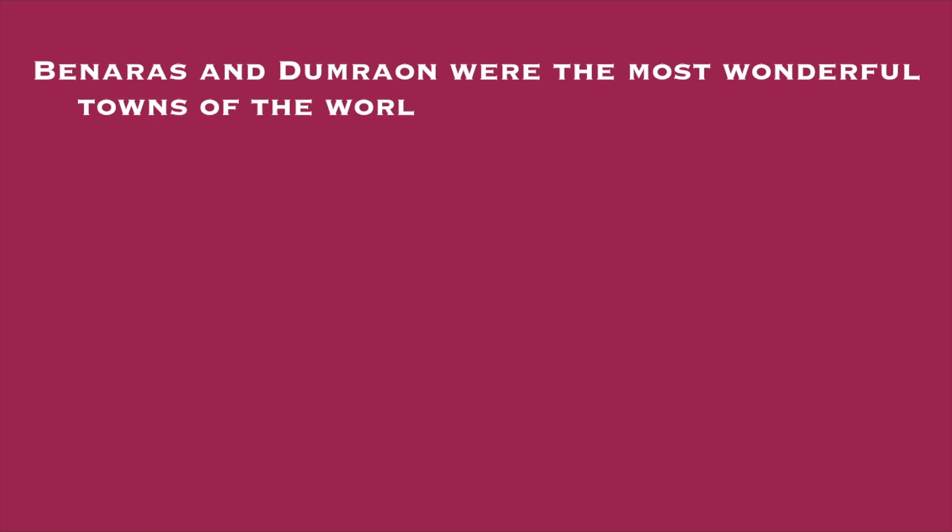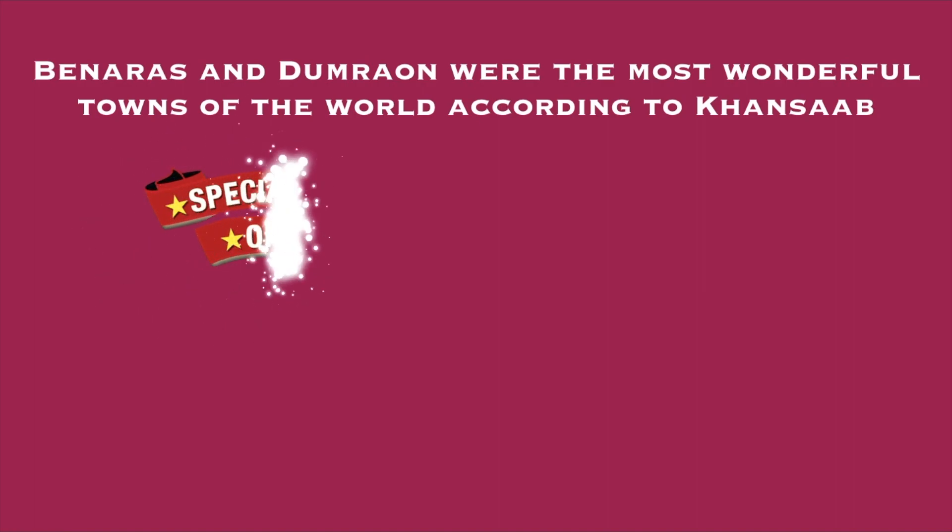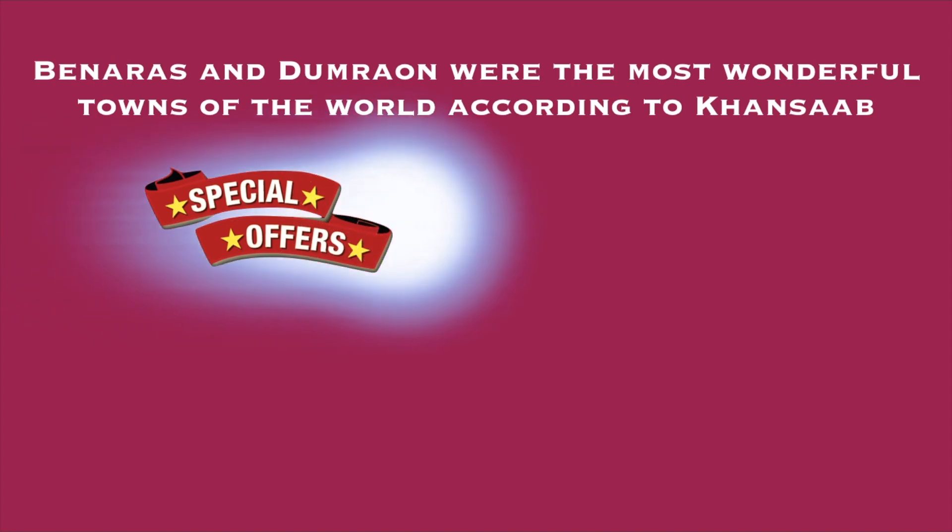Banaras and Dumraon were the most wonderful towns of the world according to Khan Sahab. Dumraon was the most wonderful place for him because he was born in that very village — everyone loves the smell of the soil of their birthplace. And Banaras was his favorite because it was the very place where he followed his uncle Ali Bux, practiced near the banks of the river Ganga, and built his musical foundation. These were the two places he loved the most.